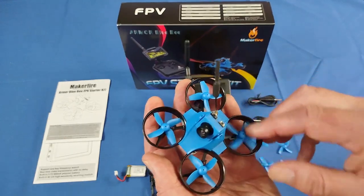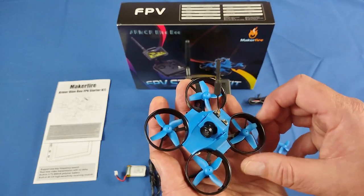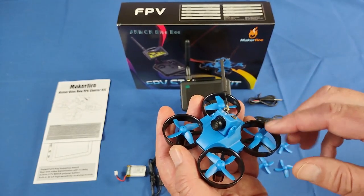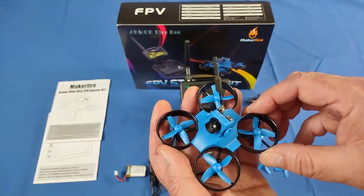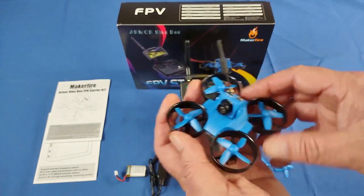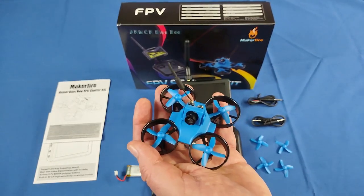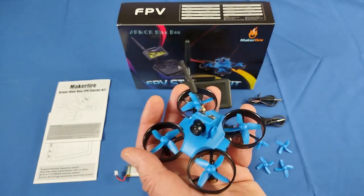Looking closely around the propellers, you'll see each one is circled with a ducted fan. Ducted fan propellers improve the efficiency of the propellers — that's the intended purpose of these propeller guards. But they also provide guarding of the propellers, so you can bump into objects pretty much without any problems and keep on flying in most cases. There are cases where you will crash if you hit something too hard, but for gentle bumps, there's no problem keeping this in the air.